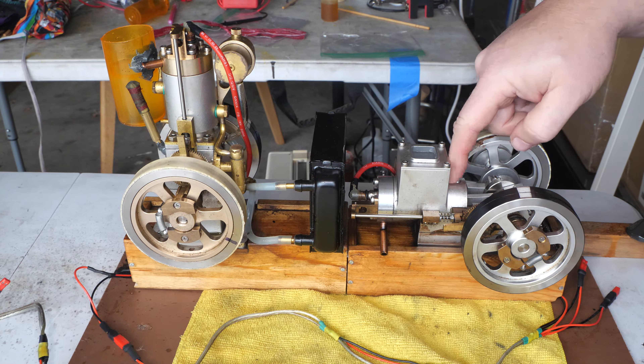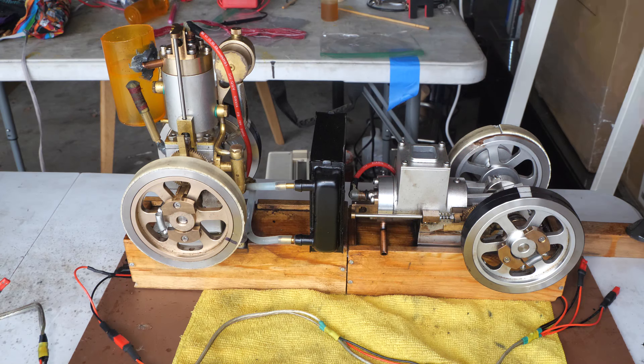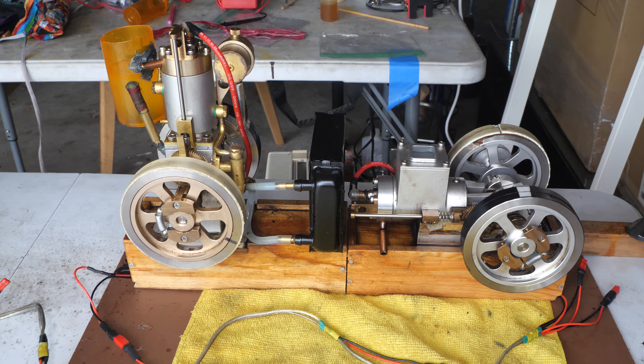I gotta say, the M90 is a very nice engine for playing with. There are better looking engines that are more scale looking, but the M90 has just always been a champion runner — quick and easy, simple to get going, and no troubles.